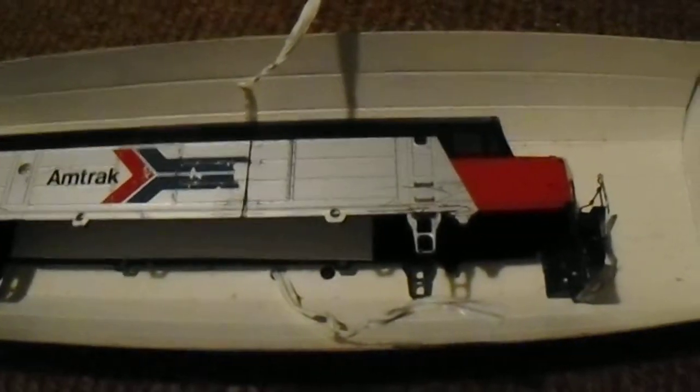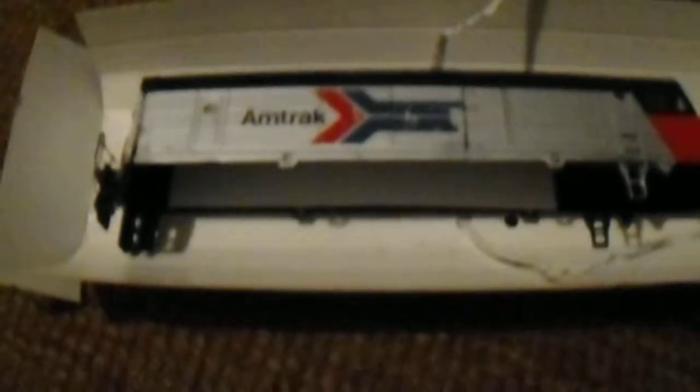It looks like a normal FP45, but considering this project I've been working on - my wide-bodied Athearn SD40-2 - it is powered and it's sitting on a normal SD40-2 frame. And to show the difference, side by side, it's quite a lot shorter. It's been cut down out of a normal FP45 shell.